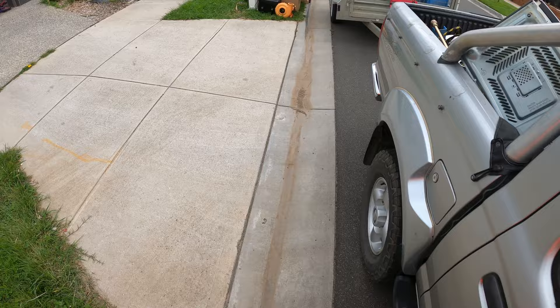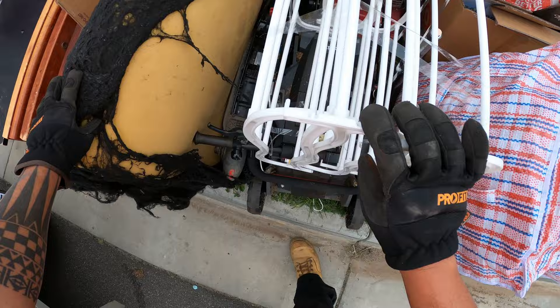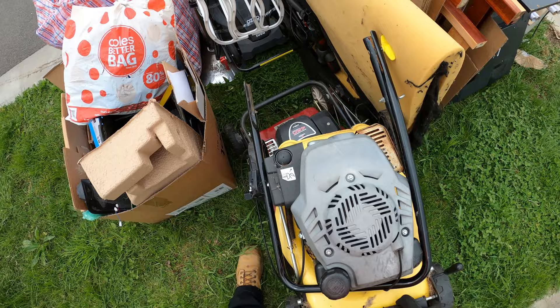Guys, guys, guys, check this out — we got one, two — oh that's an electric plastic one — but two lawn mowers man! Yeah, let's go! There's a scooter — I took the batteries out but here we go, come on come on.